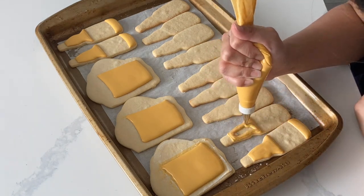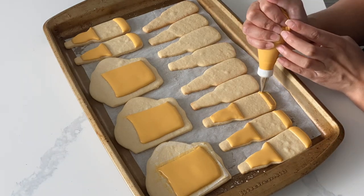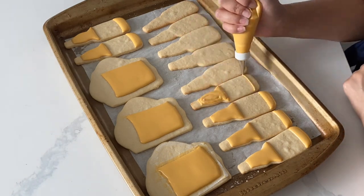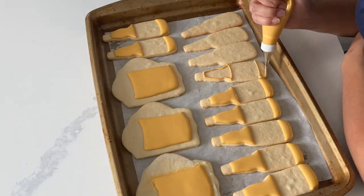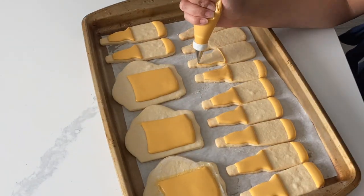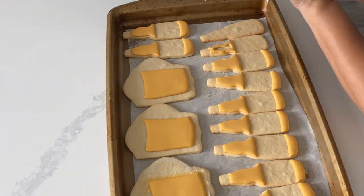One of the biggest mistakes I made when I first started decorating sugar cookies was not having that really nice puff with the icing. Everything had a chunky outline and was filled with super thin frosting. Once I discovered that your royal icing actually needs some body to it, I was able to make cookies I was a lot more happy with.